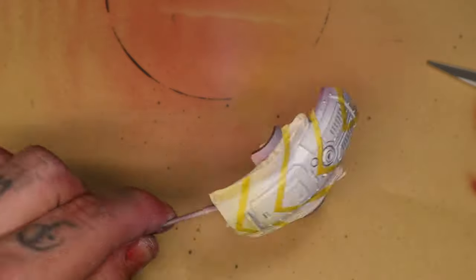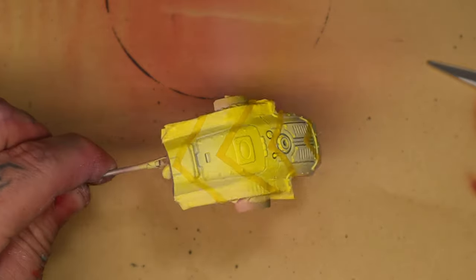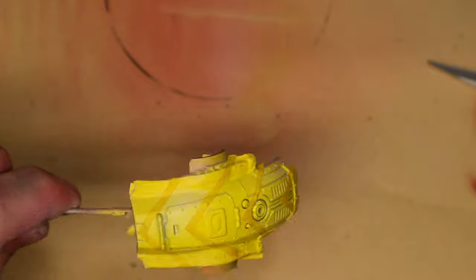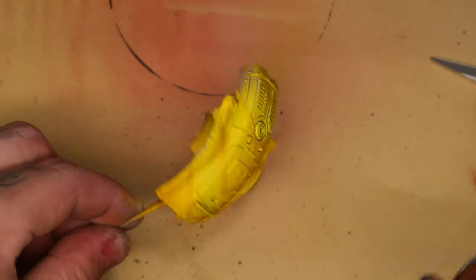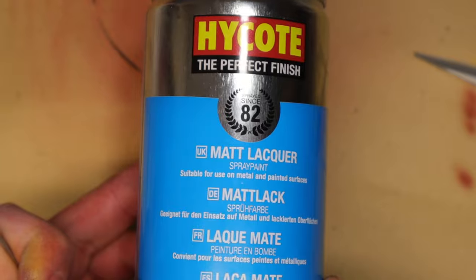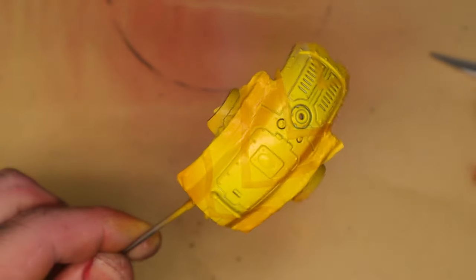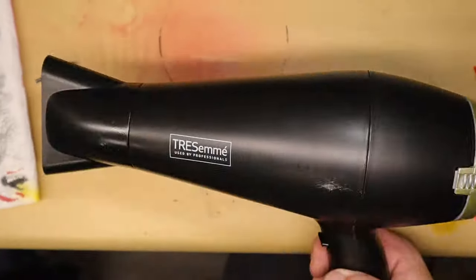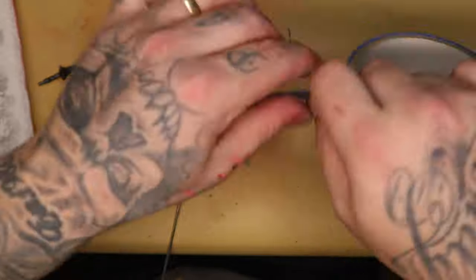I then used Vallejo Game Ink yellow and painted it over the parts I wanted to be yellow. To shade those, I took Iyanden Yellow and sprayed that in the shaded areas, giving an orangey shade to the yellow. I then sealed that in with a matte lacquer — I used this because it was much quicker than filling and cleaning my airbrush. I used a hair dryer to dry that off.